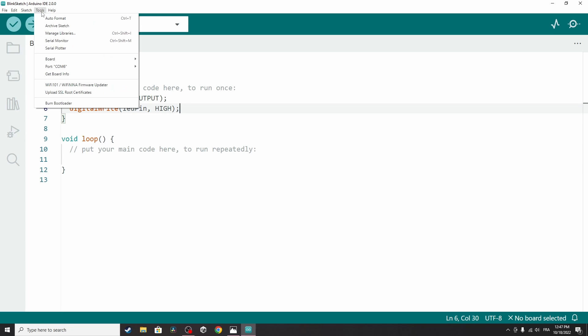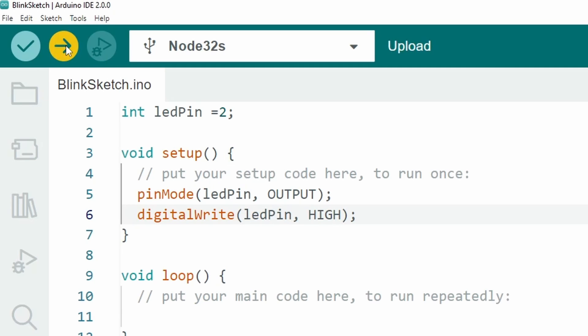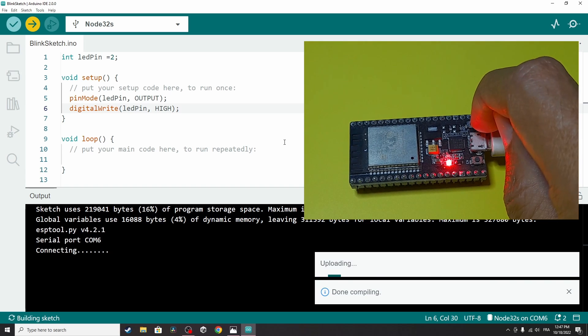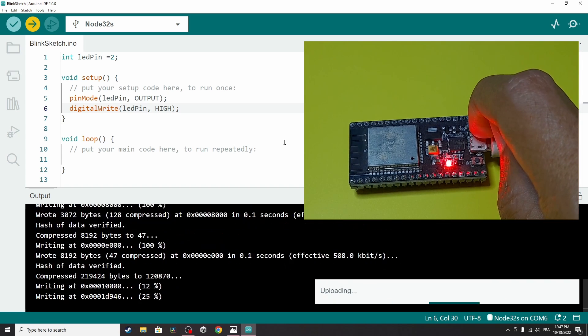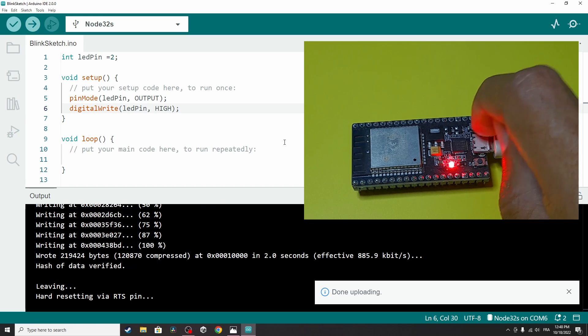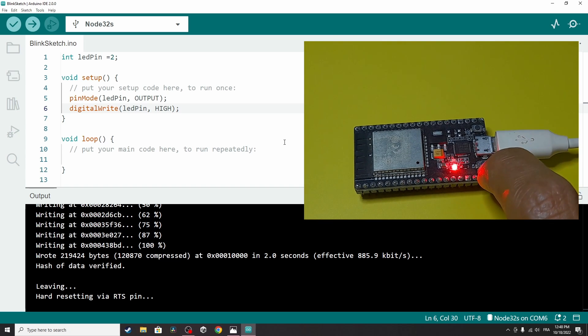You'll notice we now have another port — COM6 — which is definitely for the ESP32, so I'll select it. Once the port and board (ESP32S) are selected, let's hit Upload. At some point you have to hold the Boot button on the board — let's hold it now. It is uploading. Once done, hit Reset.